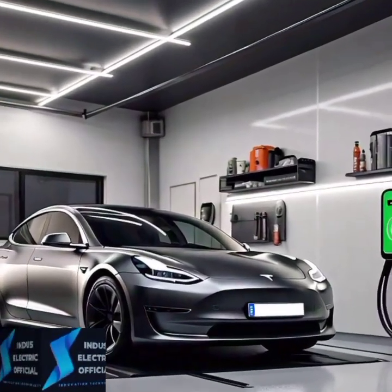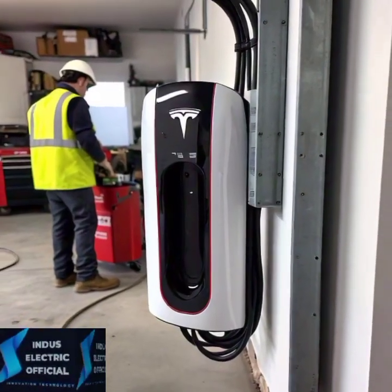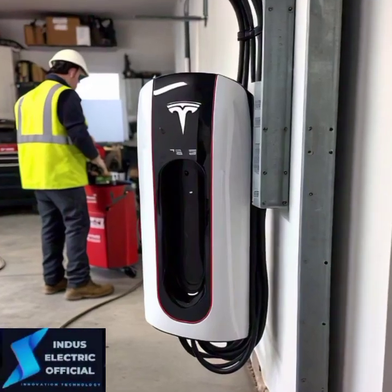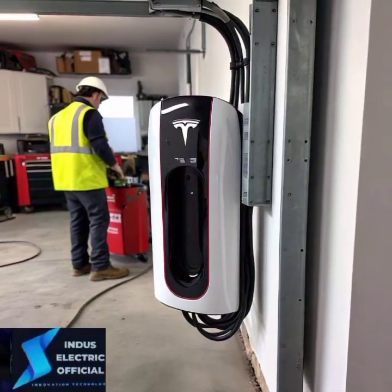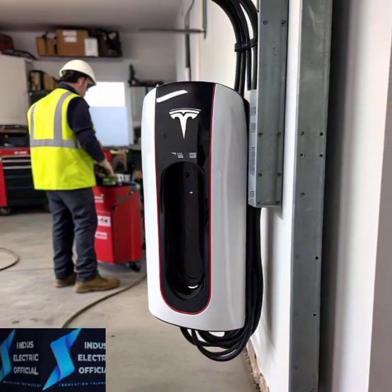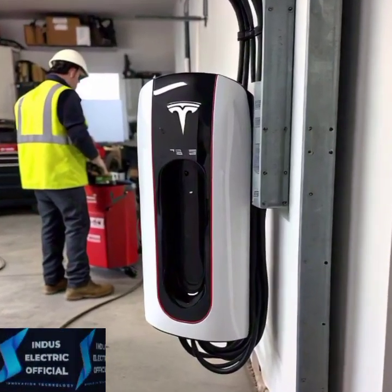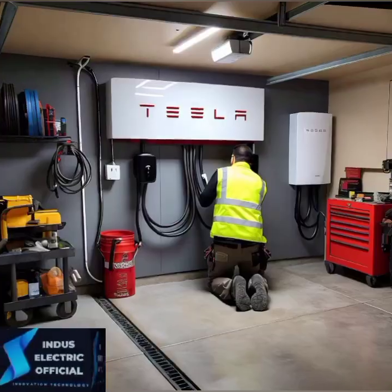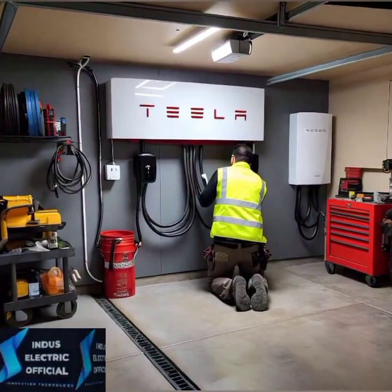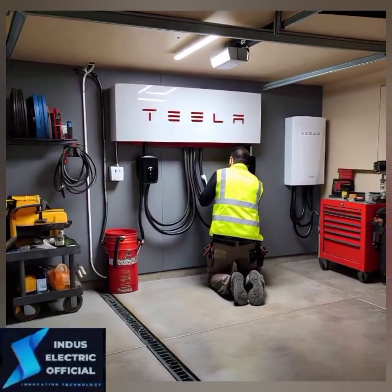First up, let's talk about home charging, which is the most convenient way to keep your Tesla charged up. You have two main options for home charging: using a standard wall outlet or installing a Tesla Wall Connector. The standard 120V outlet is the simplest way to charge but it's slow. You will get about 3 miles of range per hour of charging. It's great for overnight charging if you don't drive much daily.